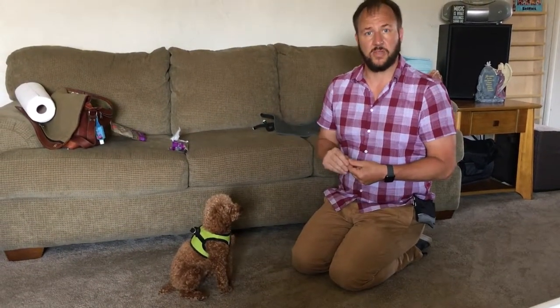So that's how you can teach your dog to sit, lay down, sit up, and stand on command.